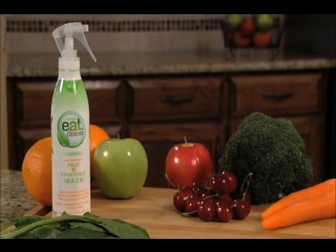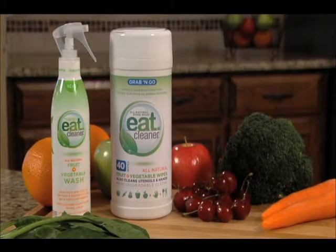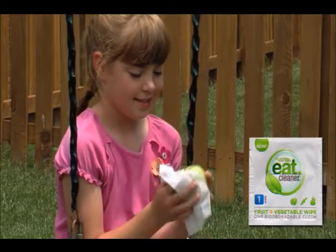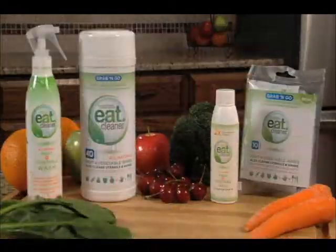Your order includes a bottle of Eat Cleaner fruit and vegetable wash and a canister of Eat Cleaner wipes. Clean everything that touches your food at home and on the go. We'll even include an Eat Cleaner spray refill and travel pack of wipes.